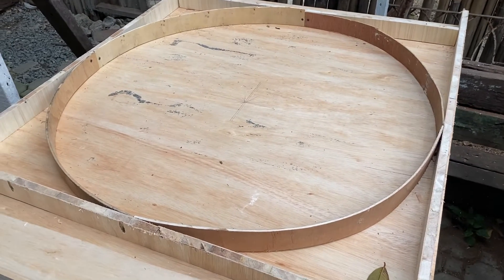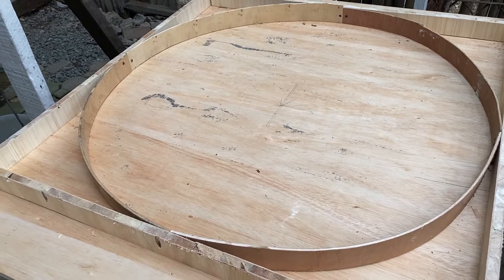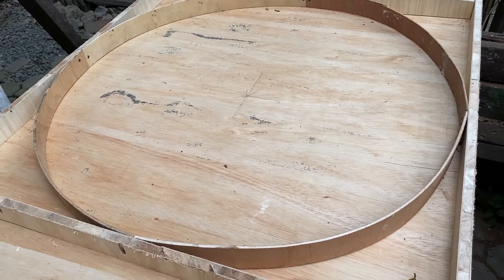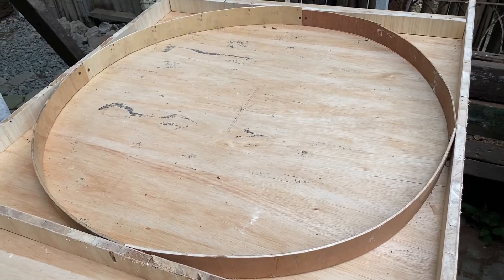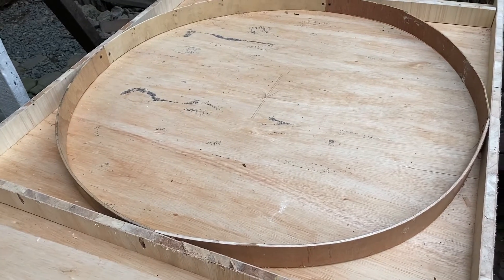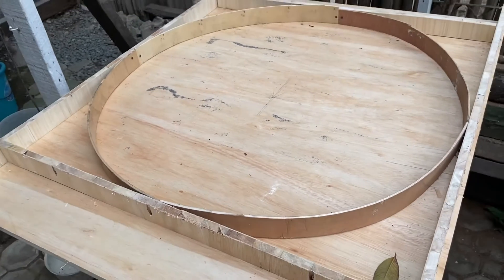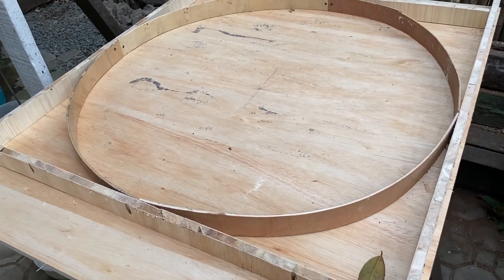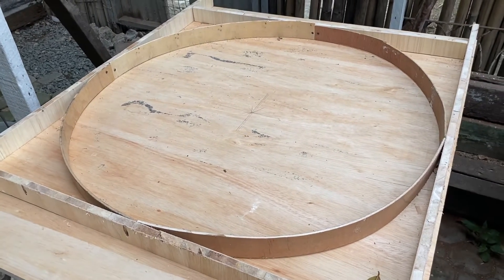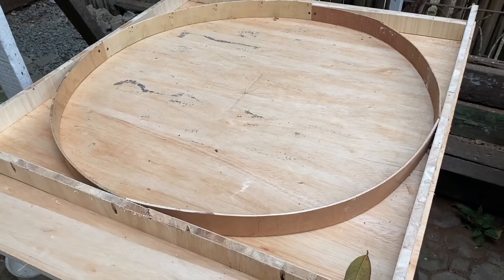I'll be putting a thin film of plastic here and I'm going to put a layer of vermiculite mix. We'll let it cure for three days or a week. It really depends. And I'll bring it to the oven build area, which is around a couple of hours drive away from my location. This is your vermiculite mix base, basically.